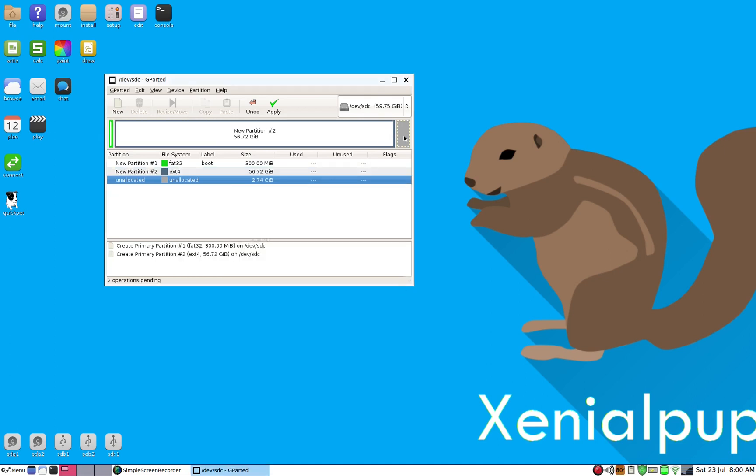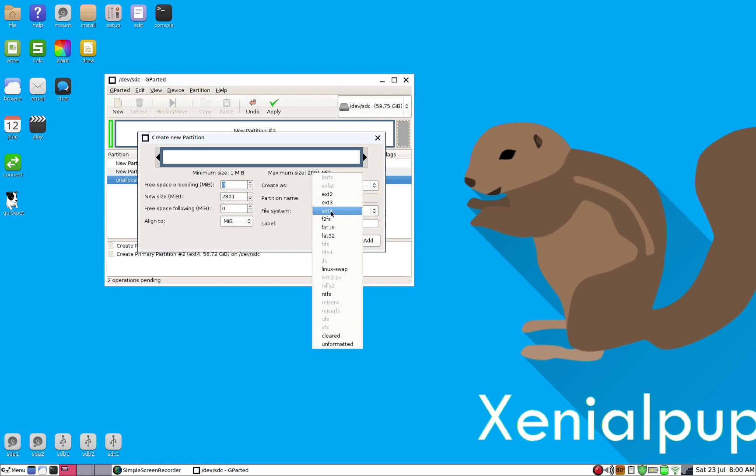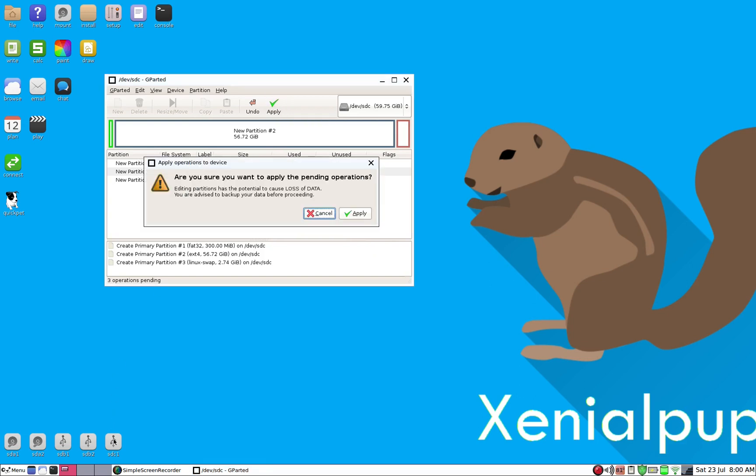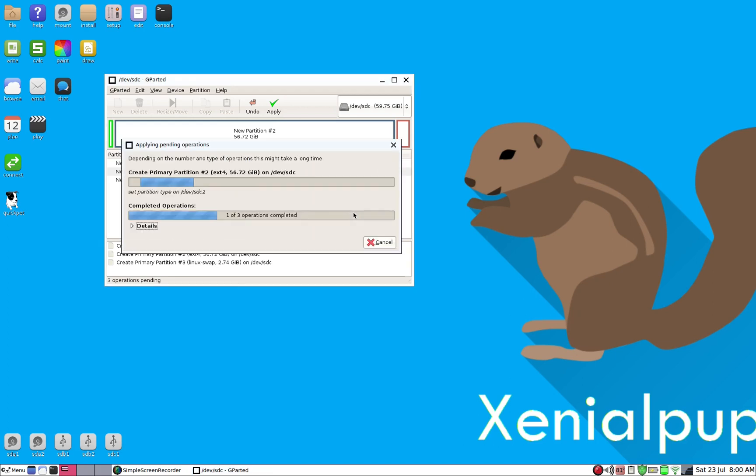The main data partition needs to be ext4, and we'll also create a Linux swap partition. Now we'll go ahead and apply this to the new hard drive we're going to be booting from. It should only take about a minute.